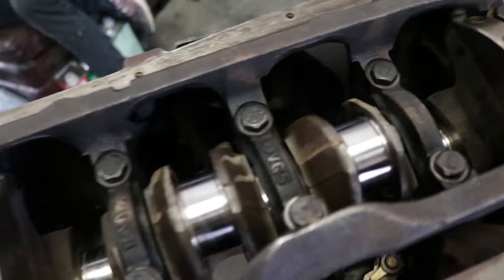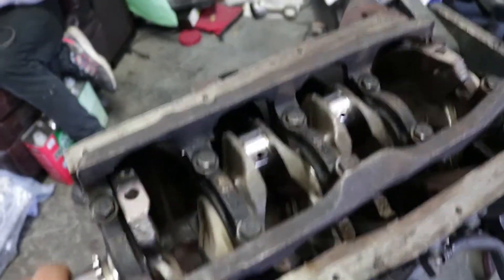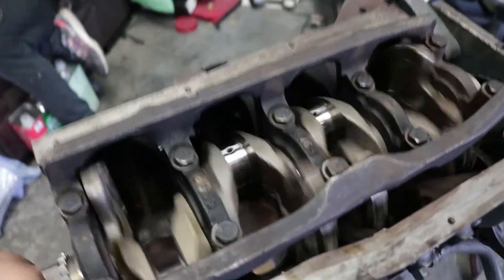As you guys see here, we do have the crank back into the motor and everything torqued down. I think the torque is from 34 to 38 foot-pounds. We already have it there, torqued down, and it's spinning good. Clearances are good. I could have fun doing this all day.